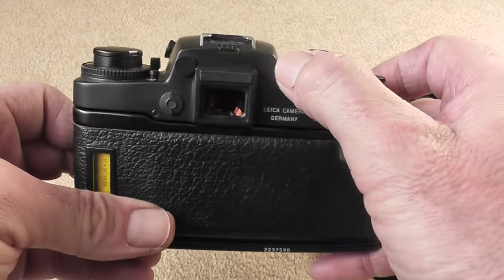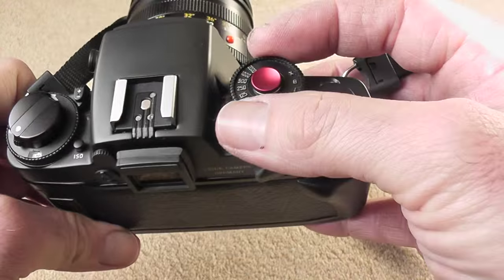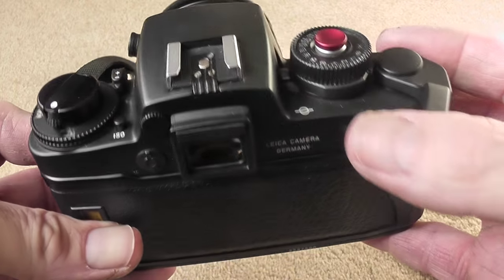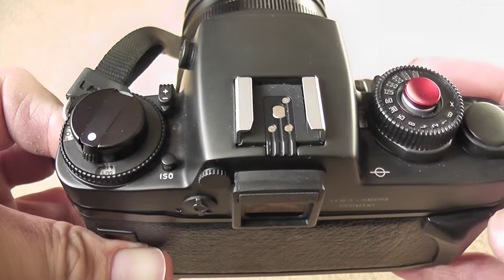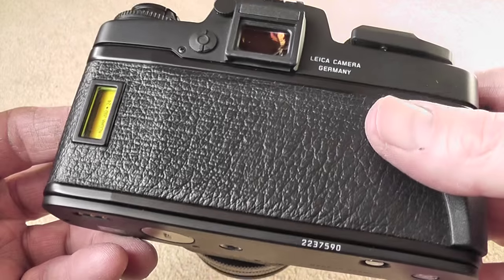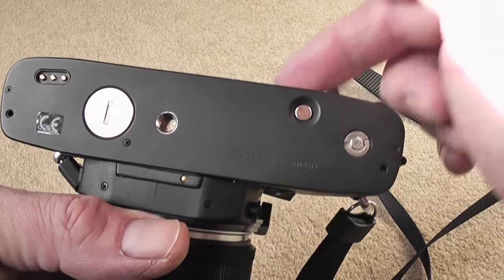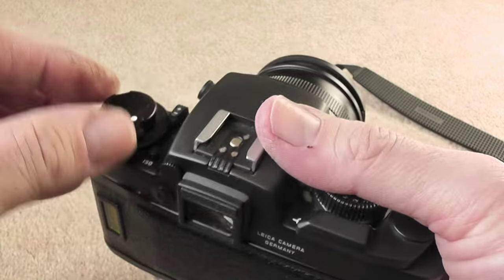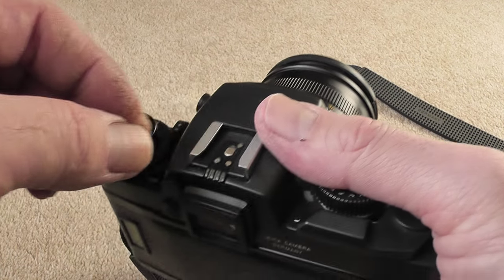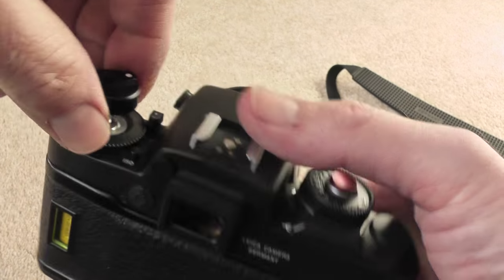Close the back and then advance the film to the first shot — it's ready to take a picture. As you know, you can check if the film's loaded correctly by watching the rewind crank turn when you advance the film. To rewind the film, simply press the button which releases the sprocket inside, then rewind until you feel the tension go, and then you can take the film out.